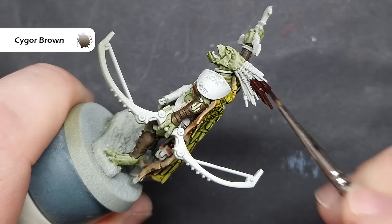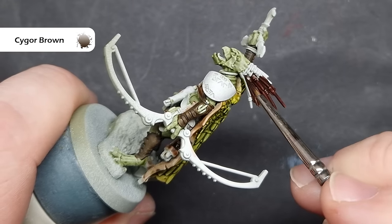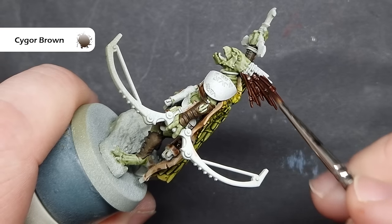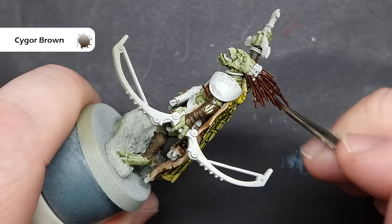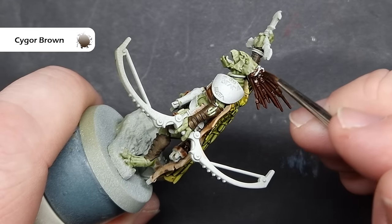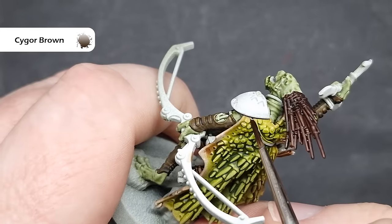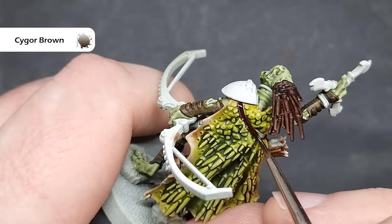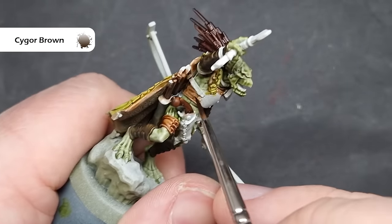For all of the spines on the model — the spines coming out the back of his head, some along the legs and arms, and also for some of the strapping — I'm going to use Saigo Brown. Now this is a very powerful contrast paint, so make sure you haven't got too much on your brush and be very careful around the bits you've already finished. As it dries you will get a nice little bit of a transition, but it's really important to just take your time. If you are worried about this, you can always damp your brush on a paper towel before you go to the model.